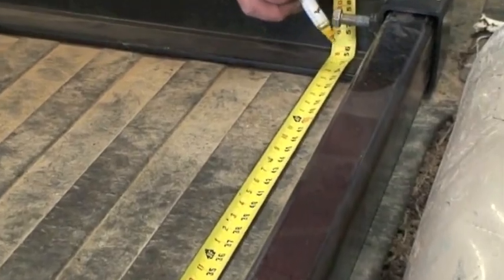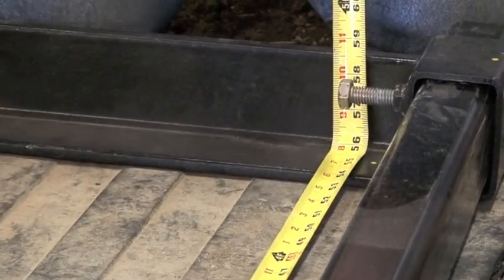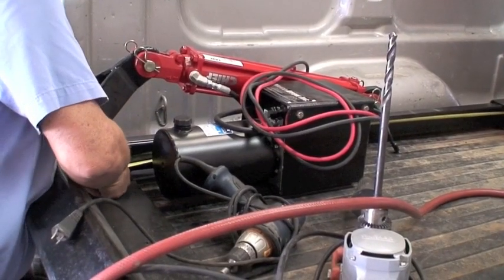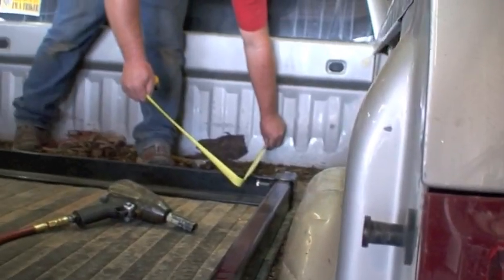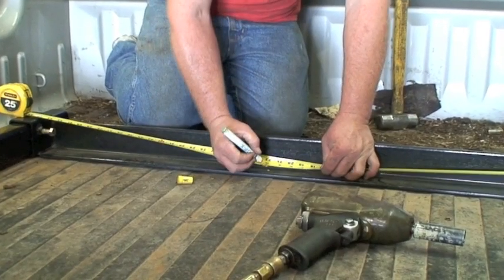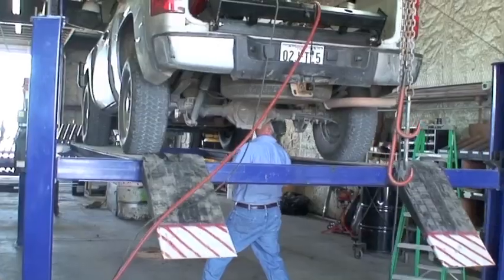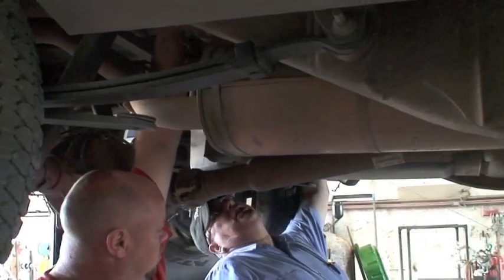Measure from the rear of the bed to the center location of where we're going to drill. Then we also measure center to center on our frame and find the center of the bed, measuring out from that point. Make those locations correspond inside the bed to the location under the bed by measuring both places.